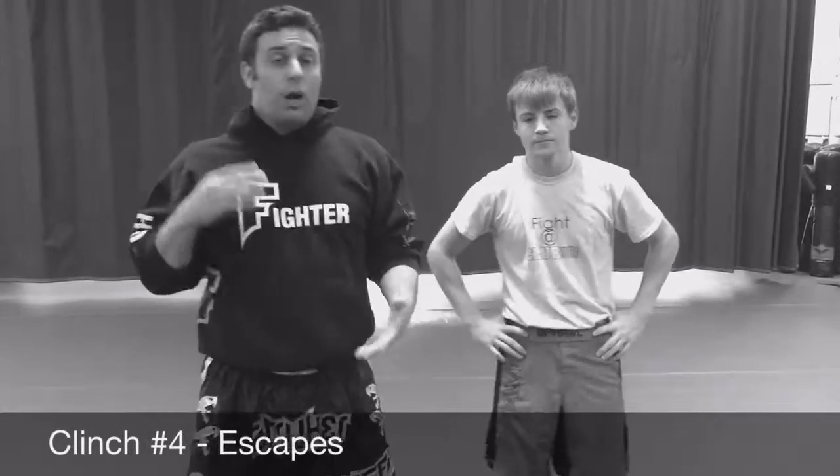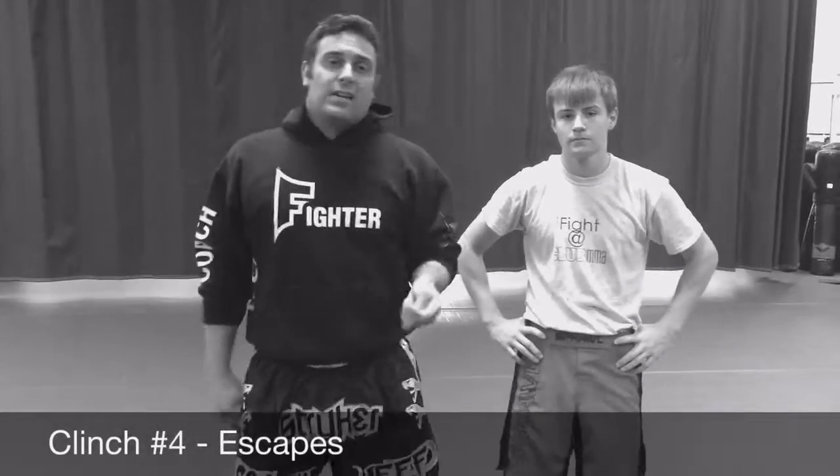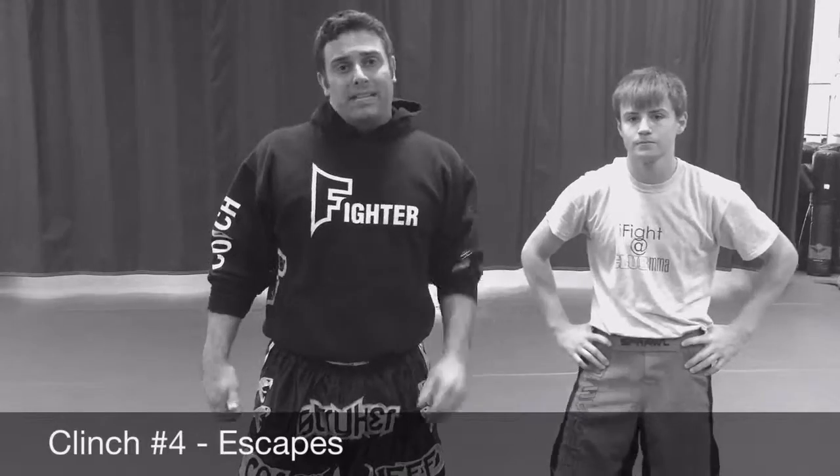There's tons more, but I just wanted to give you guys a couple. This ends our fourth video for basic Muay Thai clinch.